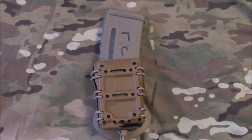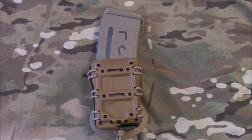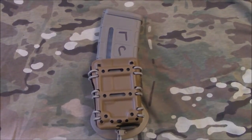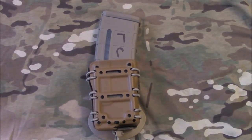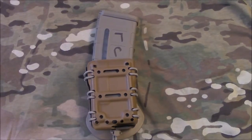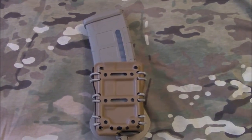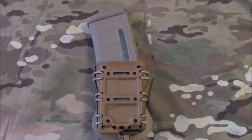You're looking at the G-Code Scorpion Mag Carrier for the AR-15. This mag carrier is both ambidextrous, so it's great for left-handed or right-handed shooters. You can mount your magazines into the carrier either bullets facing rearward or bullets facing forward — it's all to the user's preference.